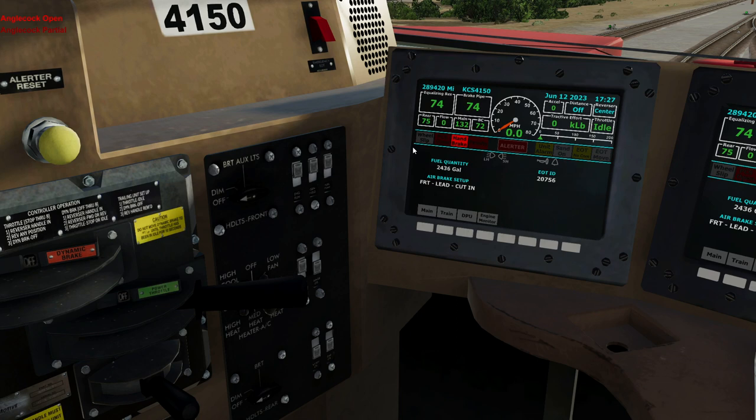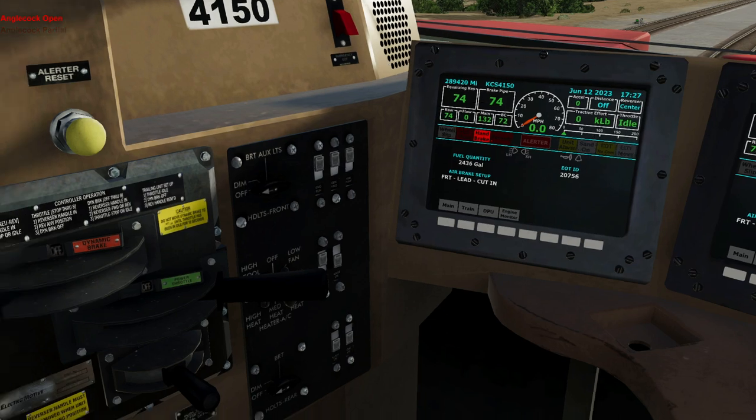There is one additional test I'll briefly go over — the standing locomotive test. That's something the mechanical department would do. All it is is verifying that your locomotive leakage is zero.